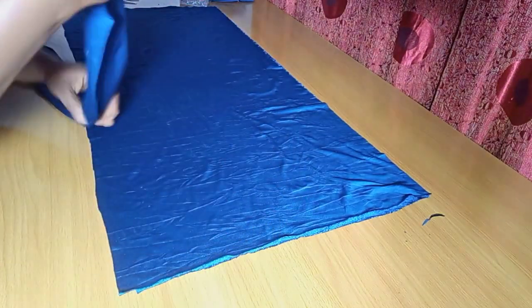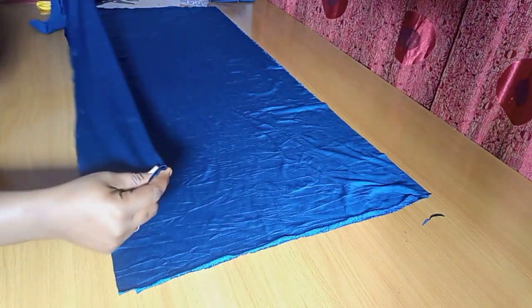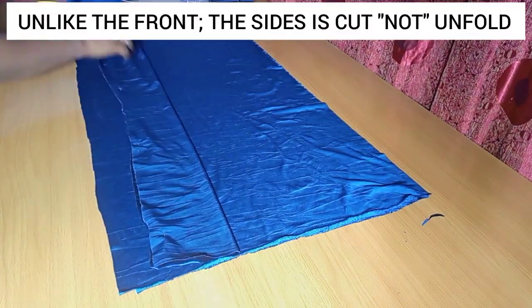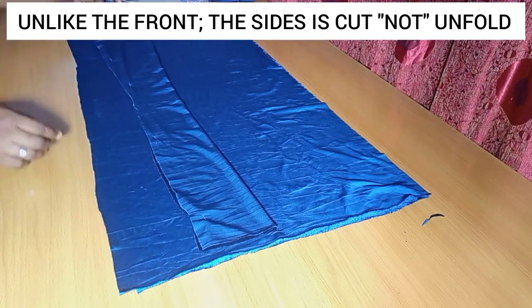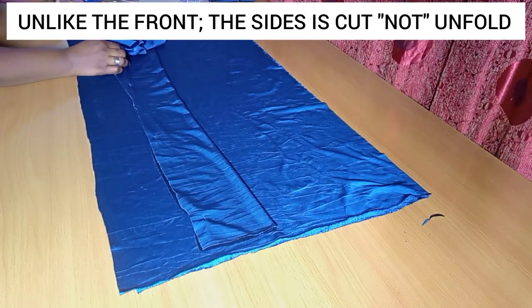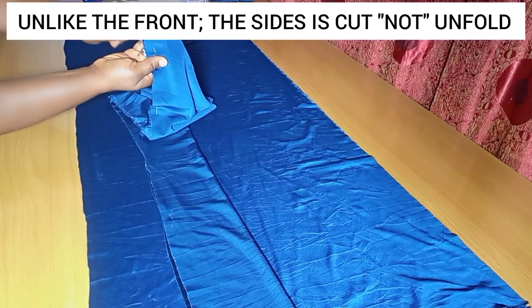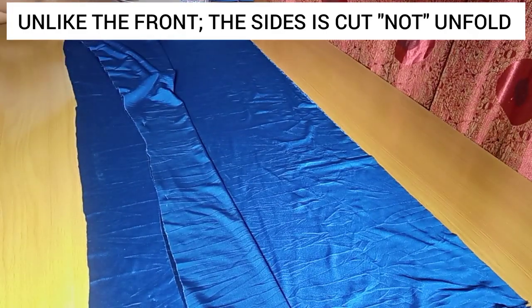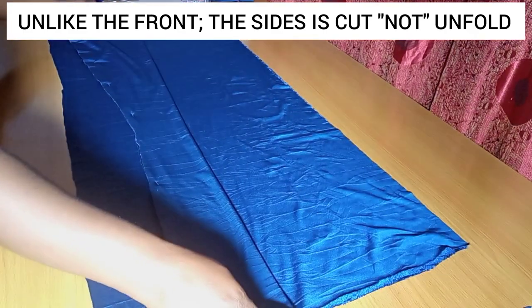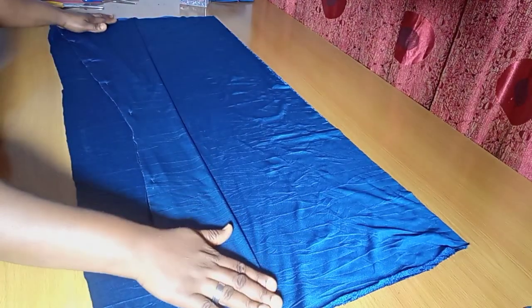The next thing is to cut the sides. For the sides, for both the front and the back, they are actually the same thing. Now, the center piece is cut unfold, but when you're cutting the sides, we are not making it unfold — it is widely spread. We have our 20 inches widely spread here, and I doubled this because of the two side front pieces.